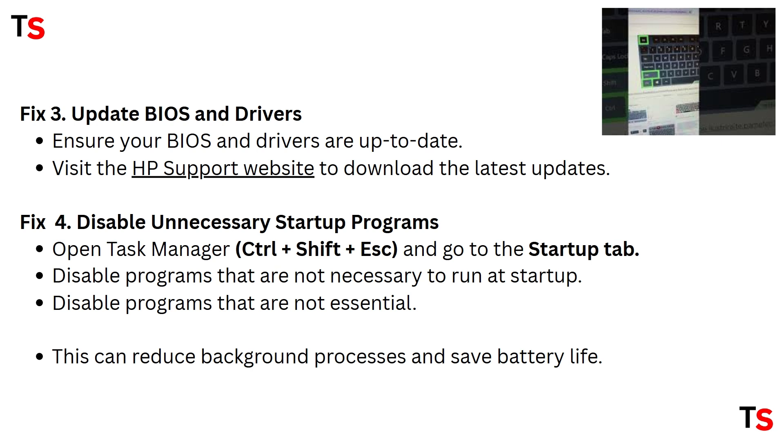Fix 4: Disable unnecessary startup programs. Open Task Manager by pressing Ctrl+Shift+ESC and go to the Startup tab. Disable programs that are not necessary to run at startup, as this can reduce background processes and save battery life.